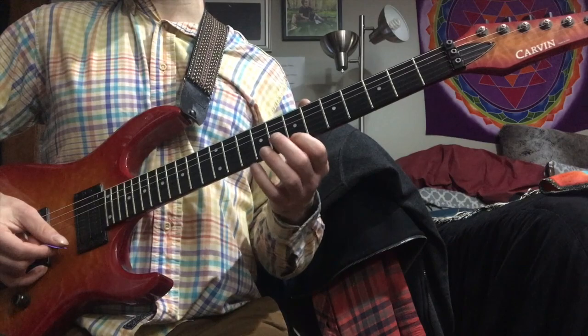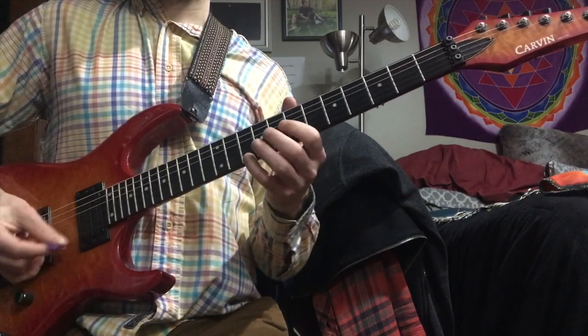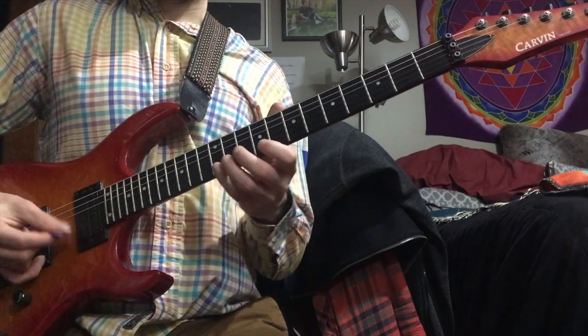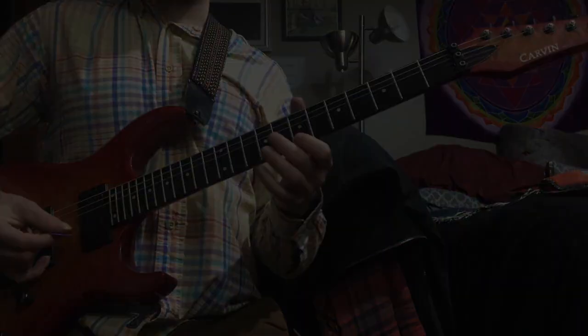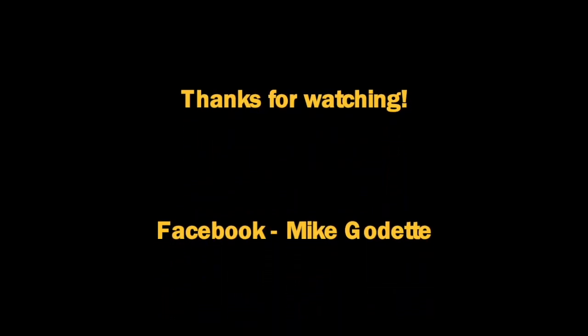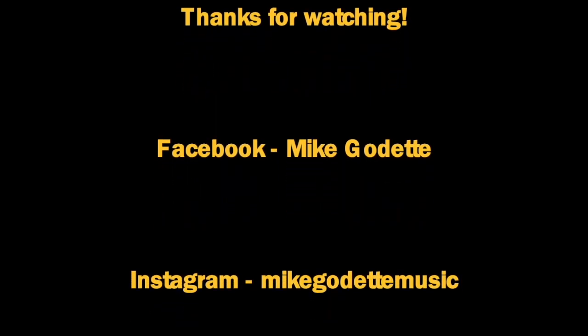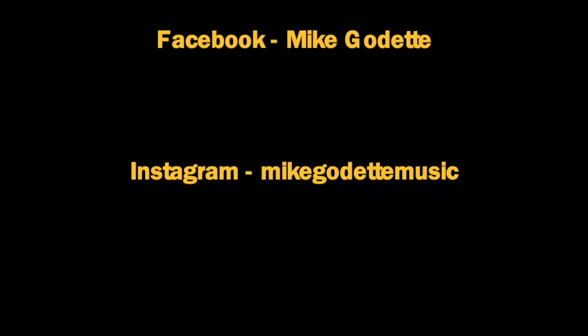And that's where it resolves to G major — resolving to the 3rd of the G, D being the 3rd of G.